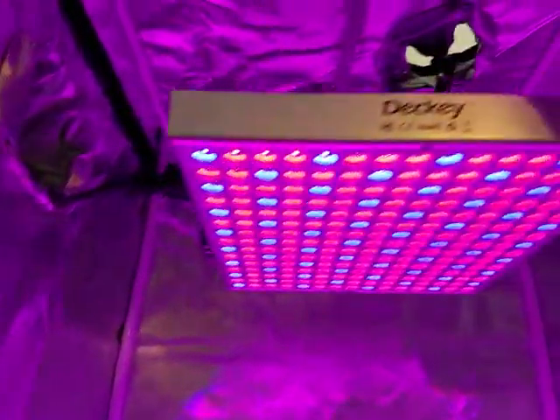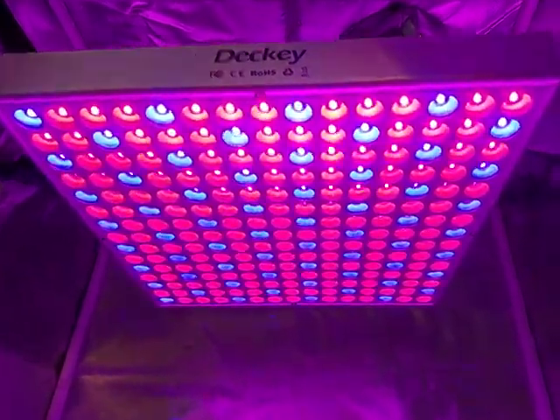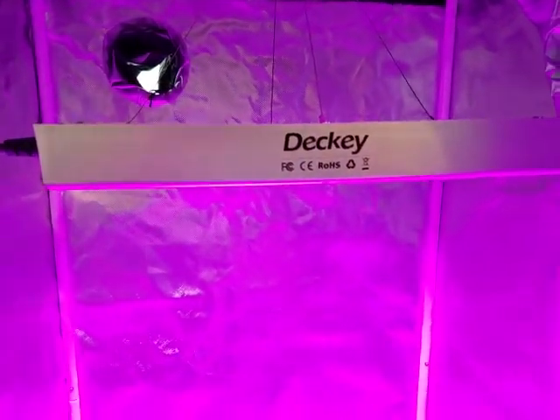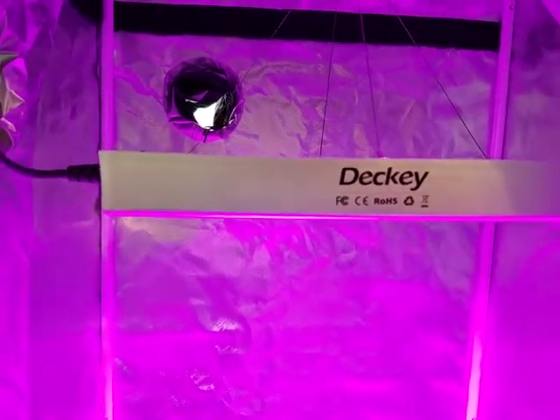I did check the wattage — it is 8 watts, which is typical for an LED panel. They're not all true wattage. They say it's 14 watts but it's reading 8 watts. You'll find that in everything.